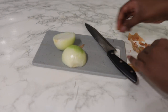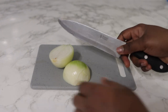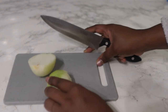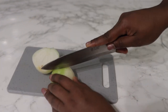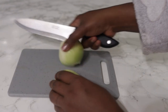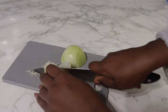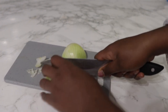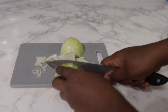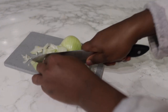Onion is very rich in sulfur, which essentially gives your hair the ability to be stronger and prevents it from breaking. Sulfur is very essential for the regrowth of hair follicles as well. It's also loaded with antioxidants that help to prevent premature greying of hair, nourish your hair, and prevent hair fall. If you use it consistently, you will most definitely notice a huge difference in how your hair looks and how fast it grows.